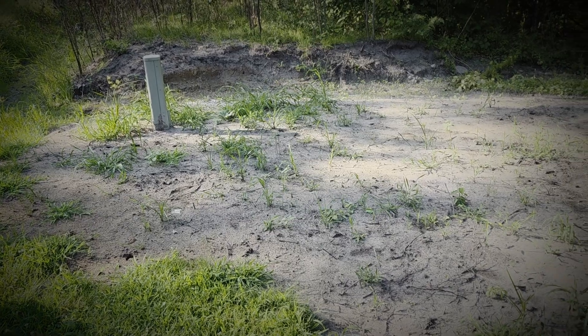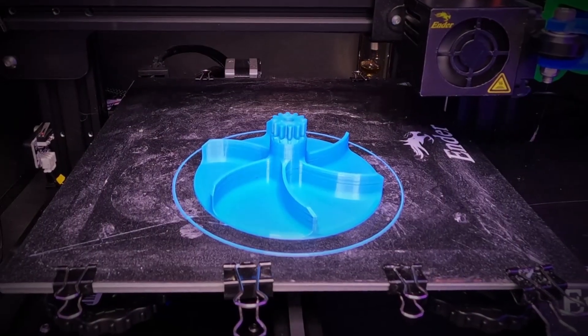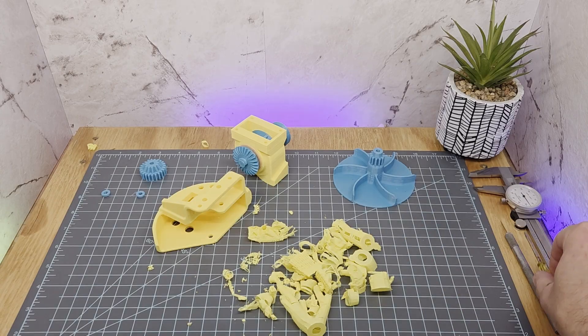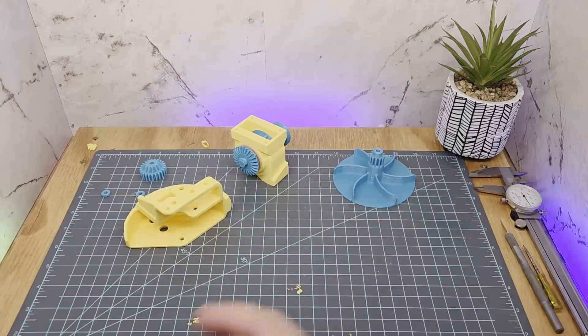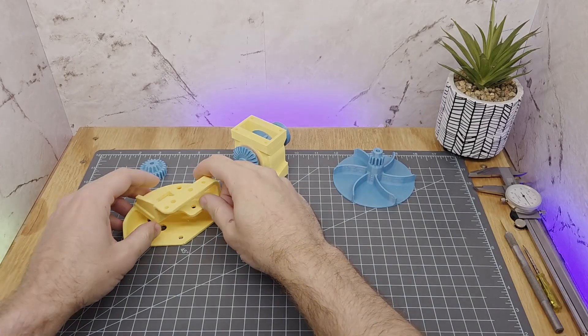In the Part 1 video, I covered the motivation, set forth some ground rules for myself, went through most of the design, 3D printed some of the parts, and assembled some of the parts. Let's keep the energy going and get this thing hopefully finished up. I'm going to get some of these supports removed from the last print out of the way. And now I'm back to where I left off in the previous video.